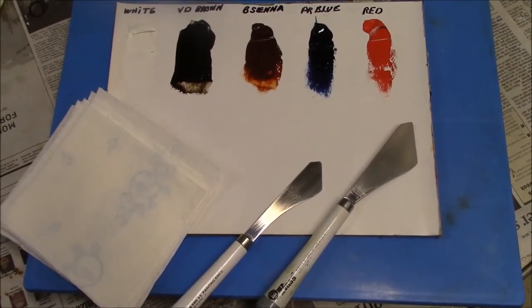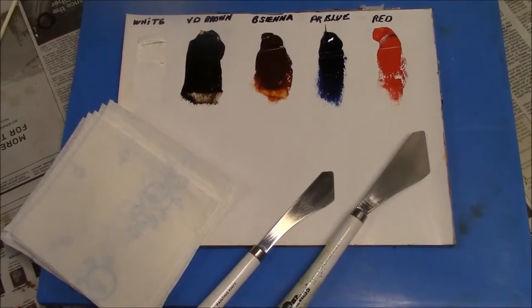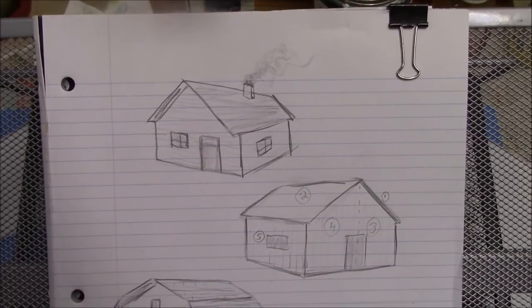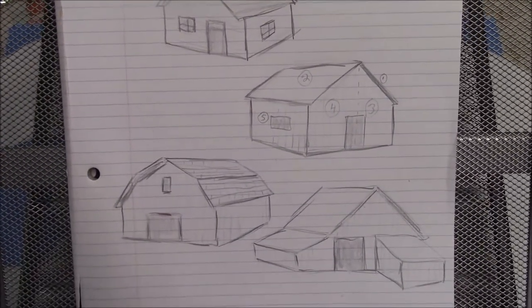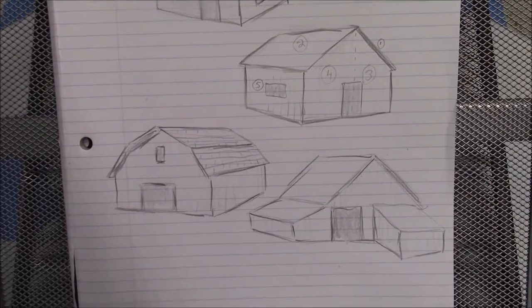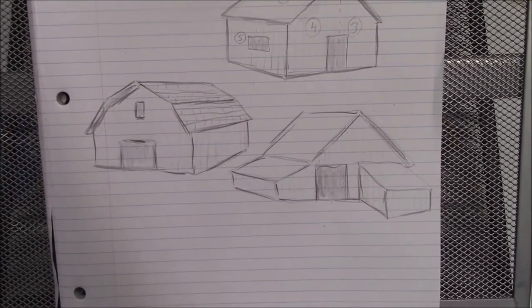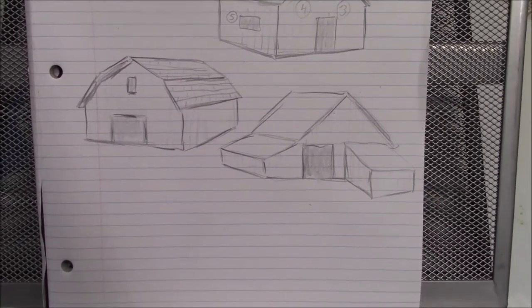I have the supplies laid out here, and you can just pause the video if you want to copy them down. I was doodling around before I started this painting, just sketching some different barns and cabins. It's kind of fun to do your own sketching and make up your own composition before you start a painting.